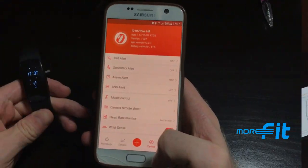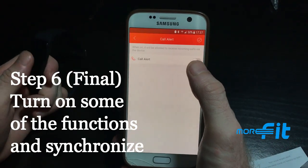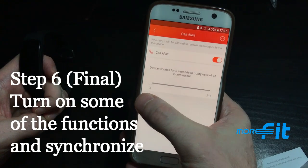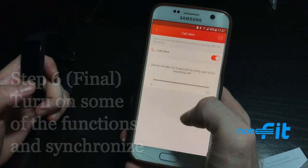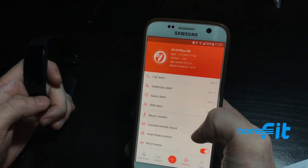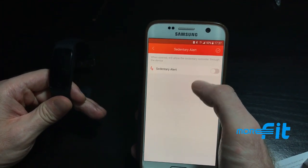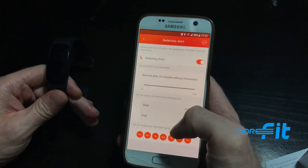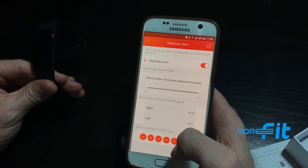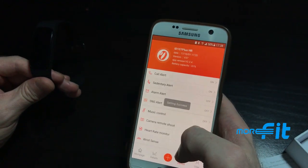Under the Device tab, you can set up a call alert so the watch notifies you with vibration for incoming calls — between three and up to thirty seconds. Turn it on by hitting the check in the top corner. There's also a sedentary alert that reminds you if you haven't been active enough; you can set the time interval before it reminds you to get up and move. Turn it on by hitting the check after selecting your timing settings.